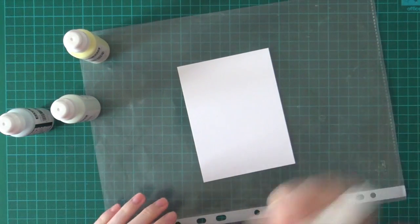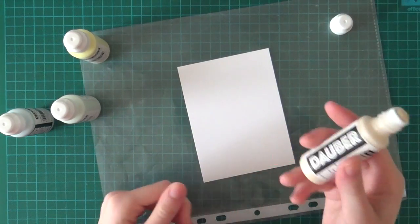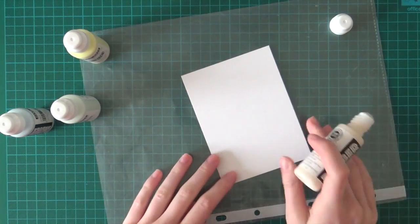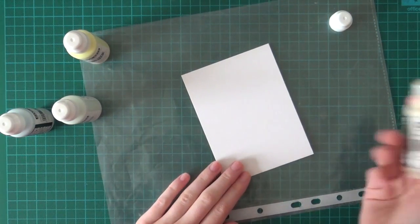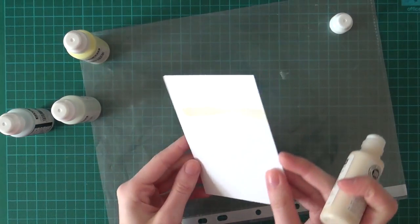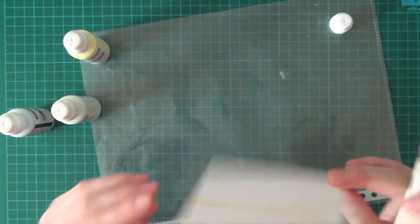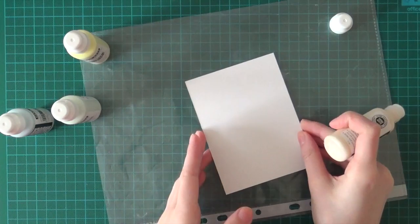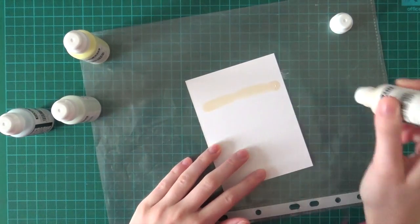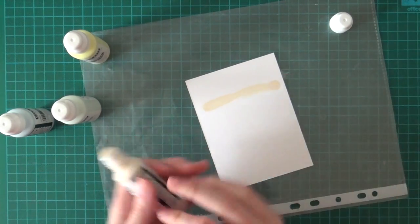I'm going to shake it really well. I'm going to use Pastel Peach and just swipe it on my paper so I get like a stripe. I'm going to turn around my paper because I don't like it. Yeah, that's better. There we go.